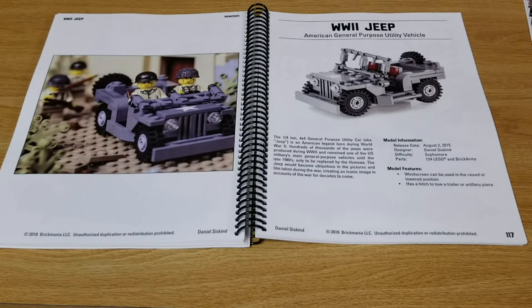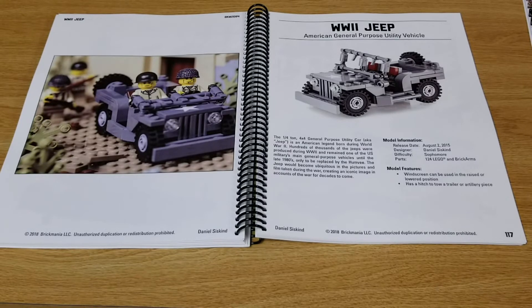On page 117 we find the World War II Jeep, American General Purpose Utility Vehicle. This model was originally released in 2015.